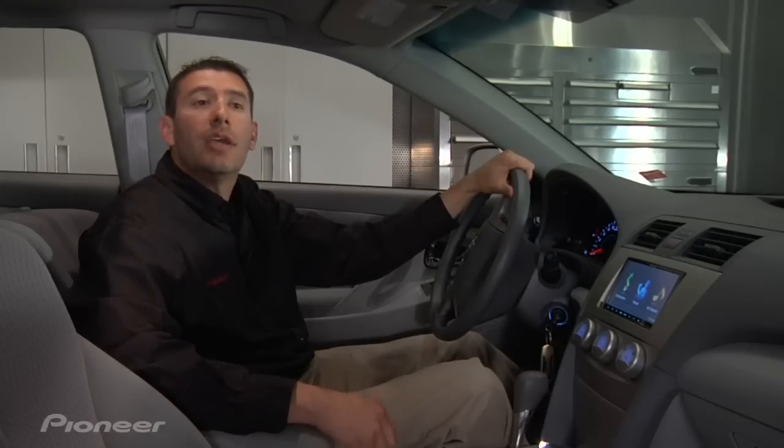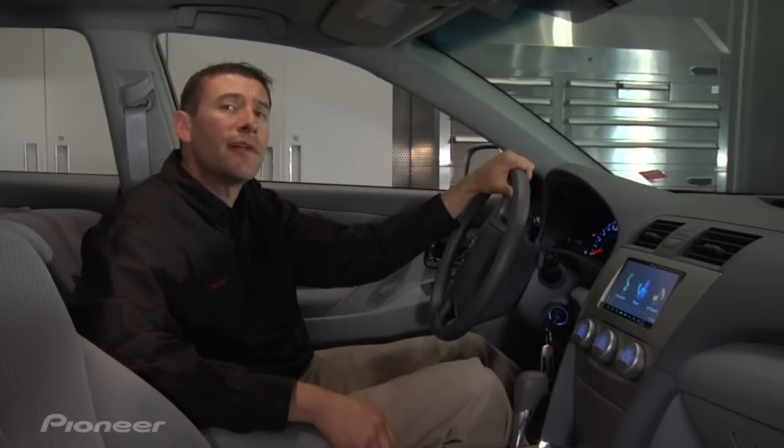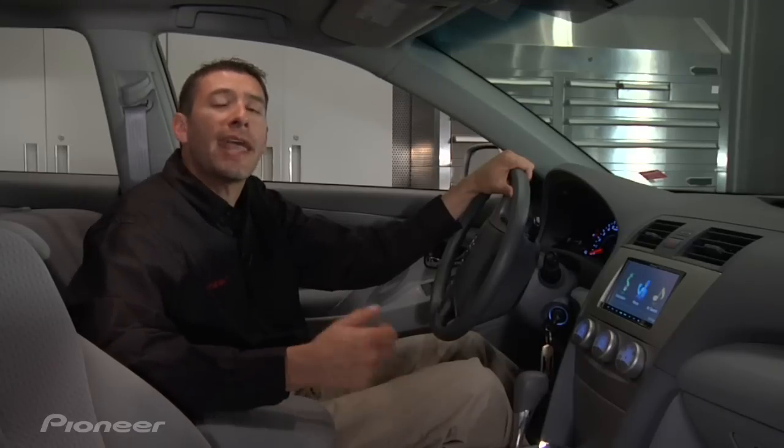Hi, Kevin Slack here with Pioneer. Nowadays it could be illegal or even downright dangerous to talk on your cell phone while driving. All of our Pioneer navigation receivers feature built-in Bluetooth. In this video I'm going to show you how to pair a phone for hands-free operation.